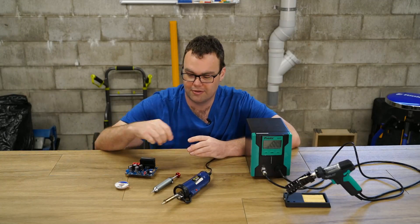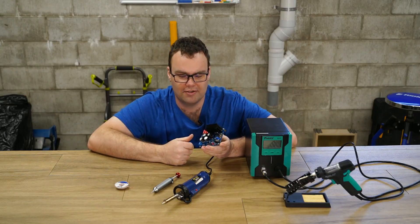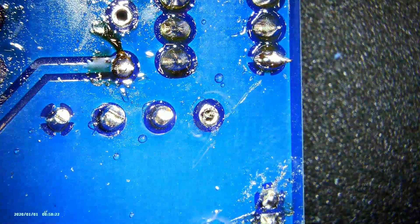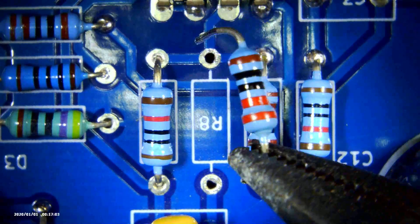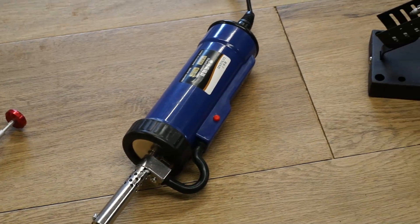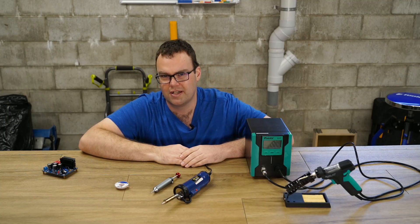Although I enjoy working on electronic circuit boards, one of the most frustrating jobs in the workshop is trying to safely desolder an electronic component from a circuit board. So to make life a bit easier, in this video we're going to be looking at four different products at very different price points, all designed to help desolder components from circuit boards. So let's get into the review.